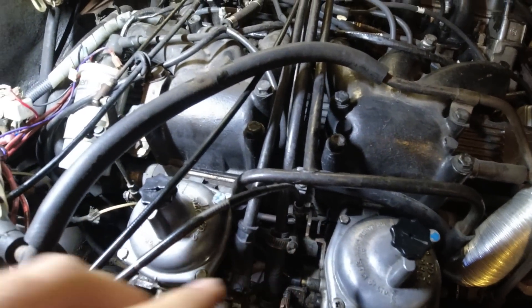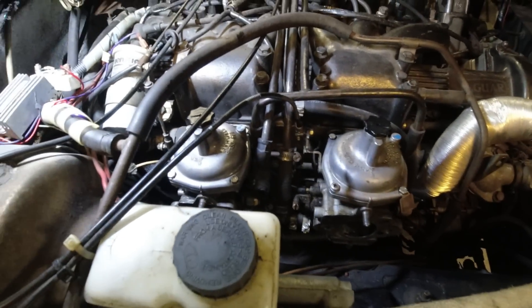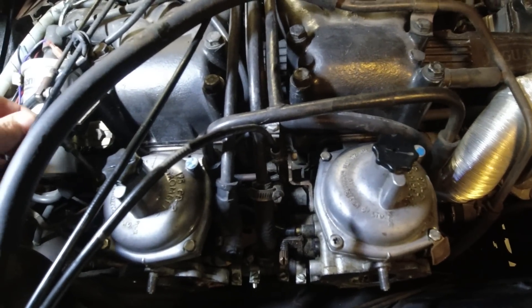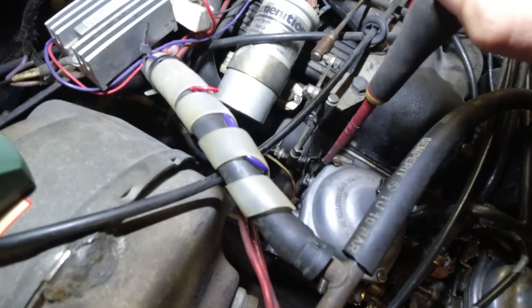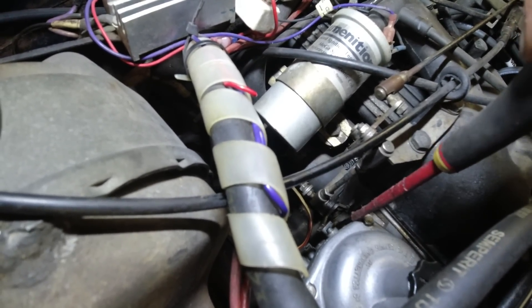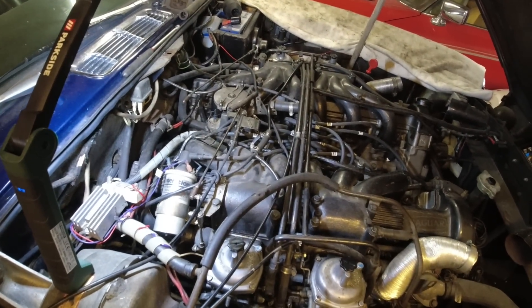I've backed the adjustment screws off on both sides. I've set the tongue adjuster to the middle so I have maximum adjustment, and I've tightened the clamp on both sides. Now I'm going to turn that one in one and a half turns - so when I turn this one, that one moves as well since we're all clamped together. I'm going to do the same thing on the other side, hook this all up, fire it up, let it warm up and then we can start adjusting things.